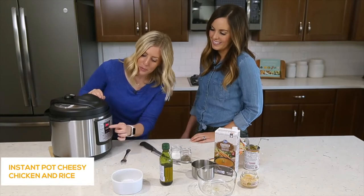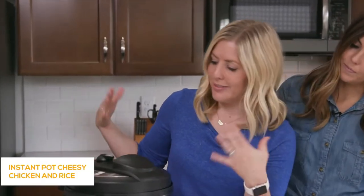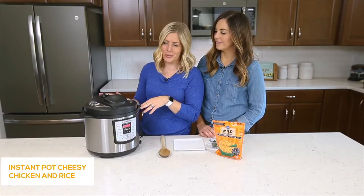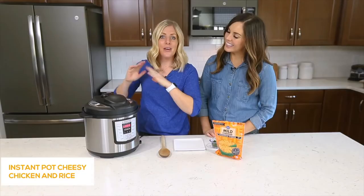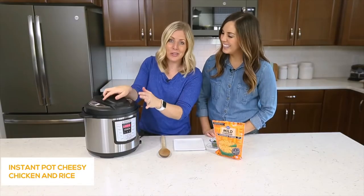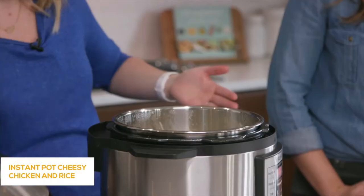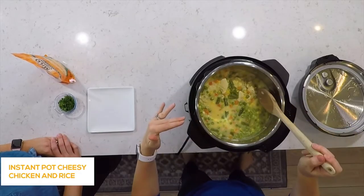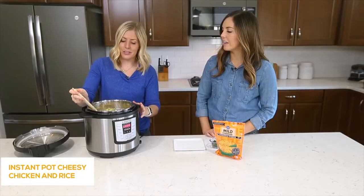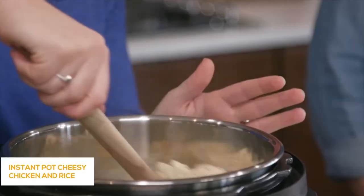Once it beeps and says 'on,' you can just walk away. After cooking about six minutes — you can go up to seven — we're going to do a quick release. Once all the pressure's out you can open the lid. Beware of the steam because it gets toasty. It looks like there's a lot of liquid on top, but once you mix it around it will all even out.